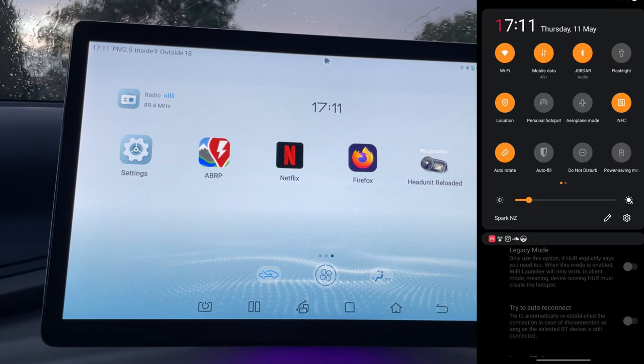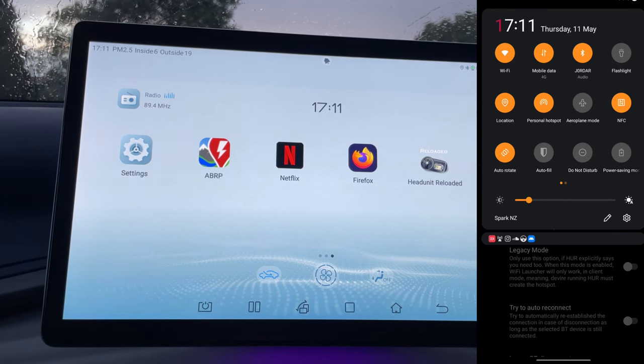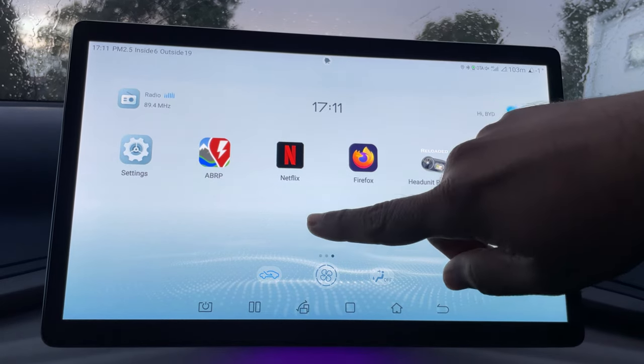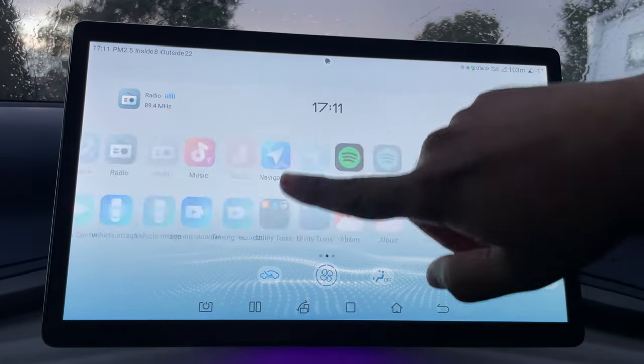Once that's selected, what happens is your mobile phone starts a mobile hotspot for your car. Since the car is already connected it's not showing it, but this would enable automatically because of this app. Once that's done, all you need to do is go to Head Unit Reloaded — but before that, just make sure your car is connected to your mobile hotspot from your phone.